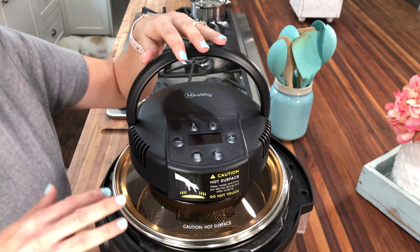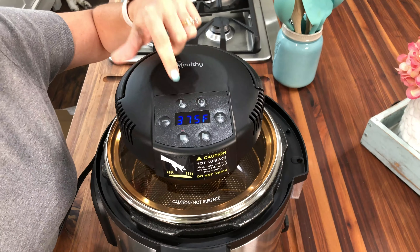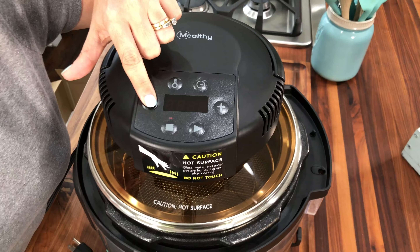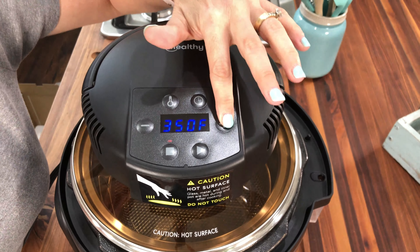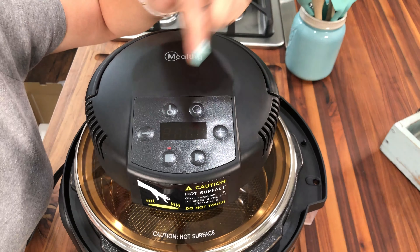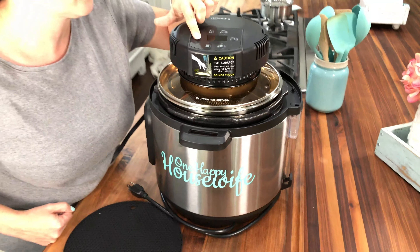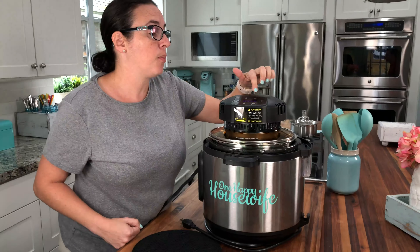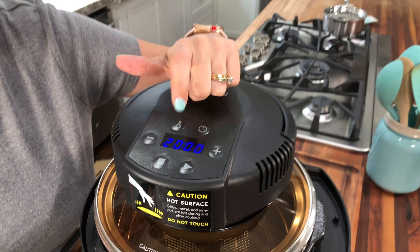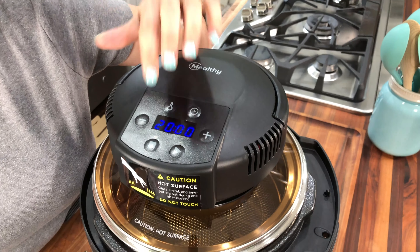See right there, it's off. And then when I put this down, I would be able to select the temperature. It goes up and down 25 degrees and it does go all the way up to 500, which is higher than my regular pressure cooker — so that's a good thing. And then I would press the time button and adjust my time according to whatever it is that I'm cooking. And that's it.